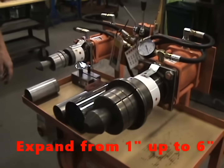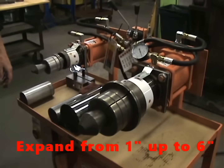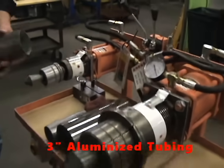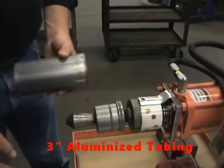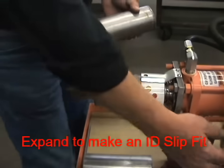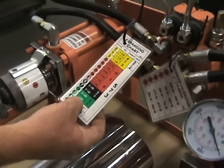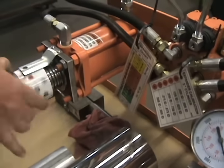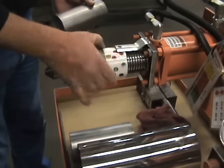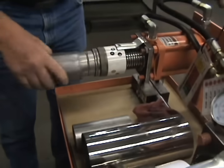We're going to do some three inch and some five inch — some mild steel and some stainless steel. Starting with three inch, I'm going to take a piece of three inch aluminized tubing and expand it to make an ID slip fit. The machine comes with a chart, and to make a three inch ID you set it to number 13, put the proper tooling on, and it goes quite quickly.